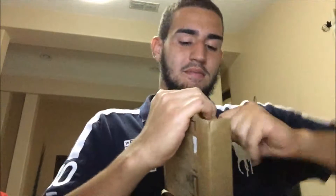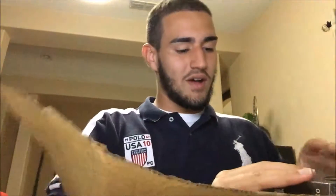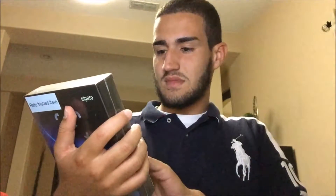All right, what I ordered was an Elgato — I got an Elgato HD60. Hopefully this helps me improve my channel. Let's throw this box aside — oh shoot, I hit the light. Let's unwrap this bad boy. Next generation console, maybe I'll start streaming as well with this.